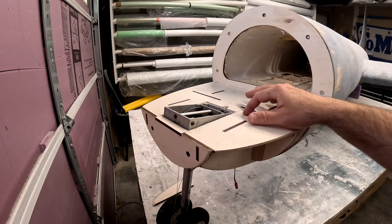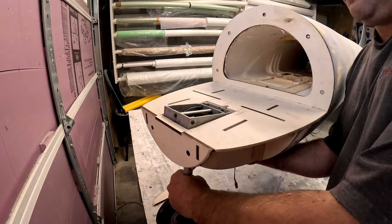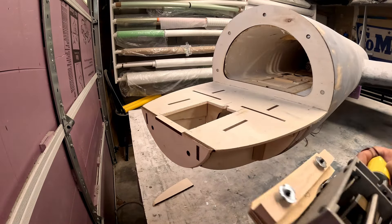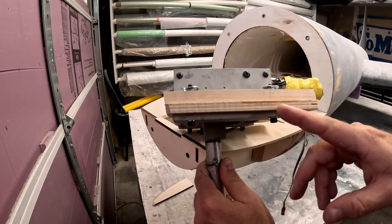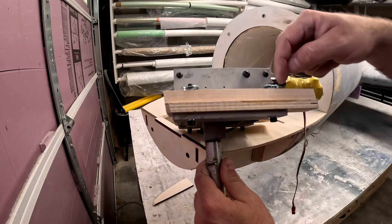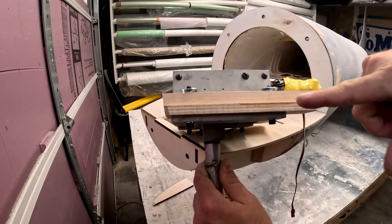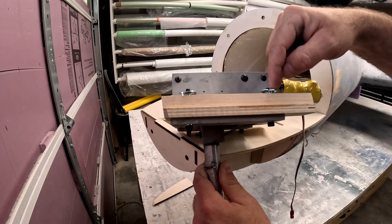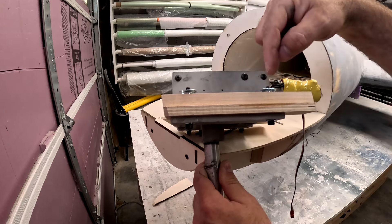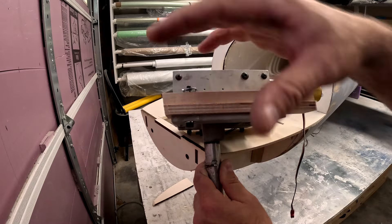The epoxy has now cured — I've removed those clamps and drilled the bolt holes all the way through with a number 10 drill bit. Then I came from the top through the maple with a number one drill bit about a quarter to three-eighths of an inch deep, so the larger shank of the blind nut will go into the maple a little bit easier, and I've since bolted all that together.